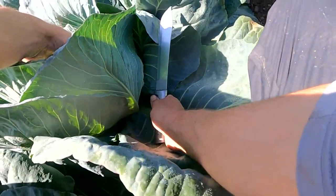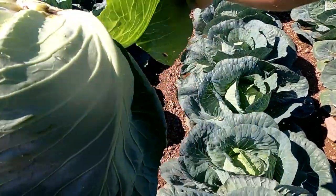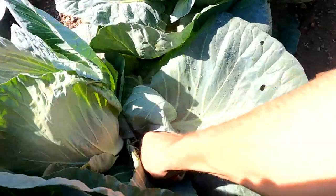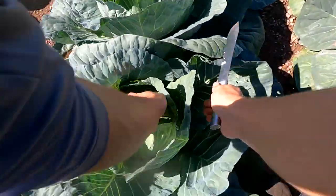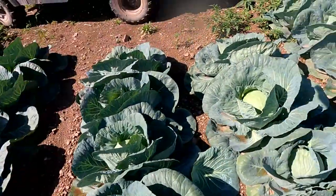Now we're moving on to regular cabbage. This is actually our last patch, so this is really nice and young and it's easy cutting. We actually grow three varieties of cabbage — we grow the Savoy, which I already showed you, now we're on the regular, and we also grow flat. But since this patch is still young, we're not going to be cutting that. It's just not ready, so we're going to stick to these two varieties for right now.